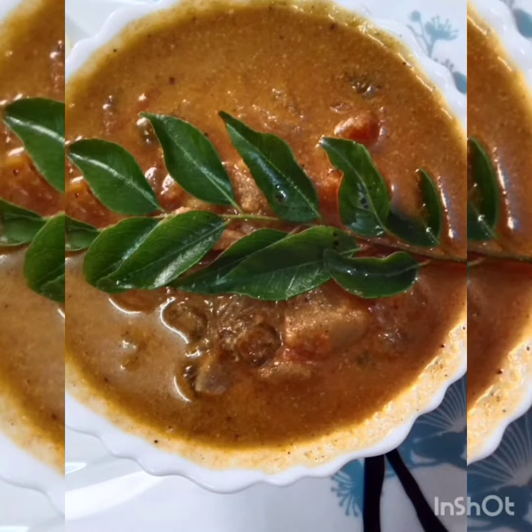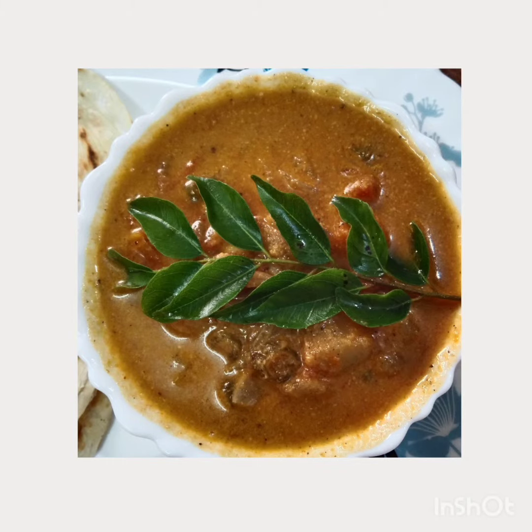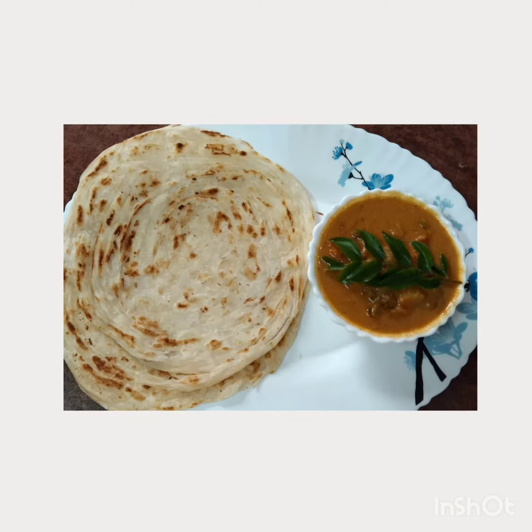We mix it into a serving bowl. This is the best combination of these ingredients. Give it a try. Thank you.